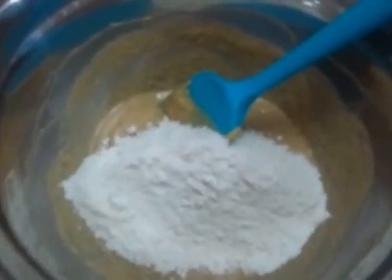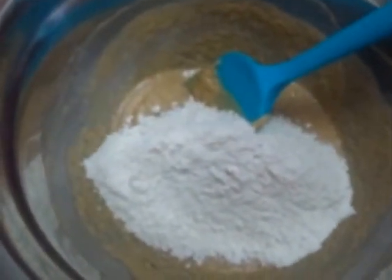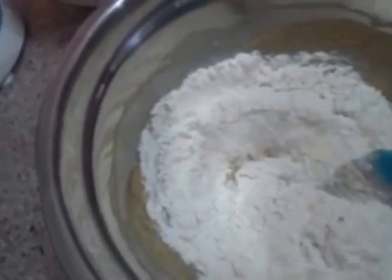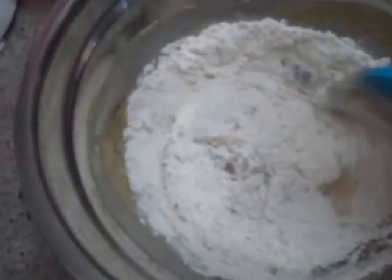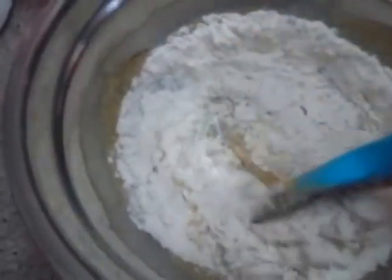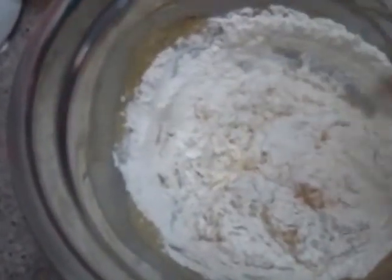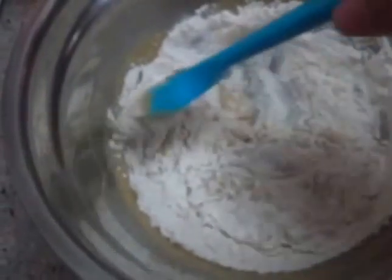I've already mixed all the wet ingredients together — the last one was the vanilla. Now I've added the dry ingredients and we're going to cut and fold. I'm doing this so flour won't go everywhere, especially the baking soda. Those who have been exposed to baking soda and baking powder know they're much finer than flour — same as cornstarch — and they can easily be carried by air, and you'll end up sneezing one after another.